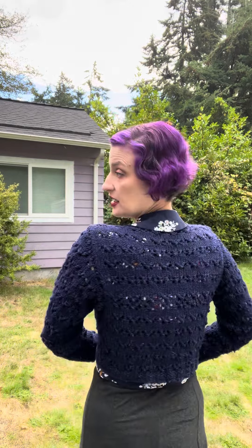With a sweater I think it's a really cute look. I think it's very 40s, very late 30s, and I'm very pleased. Have you guys made the Bonnie? If so, comment down below and let me know what you think of your version.